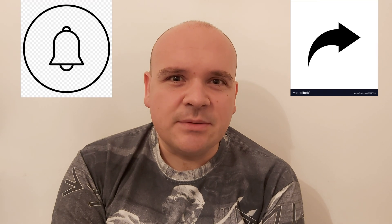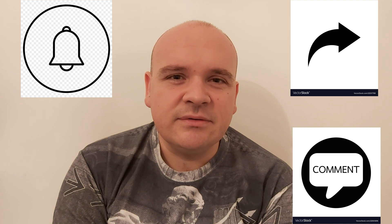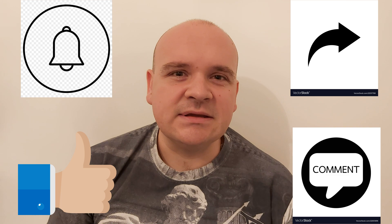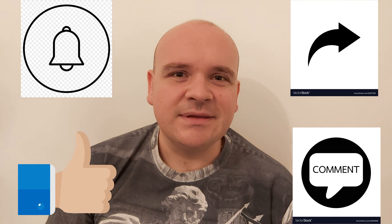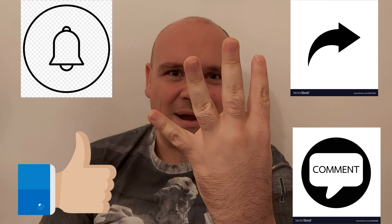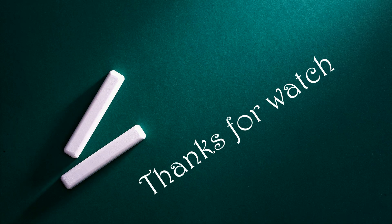If you liked this video, I would ask you to share it, subscribe to the channel, comment, and like it. Till the next video — happy Mercedes-ing, bye!